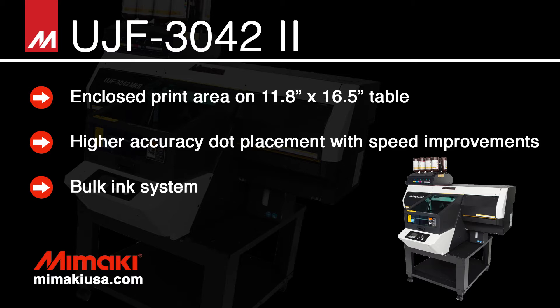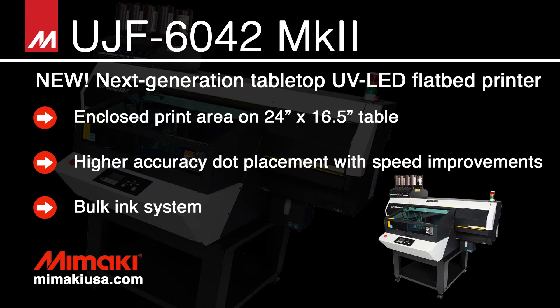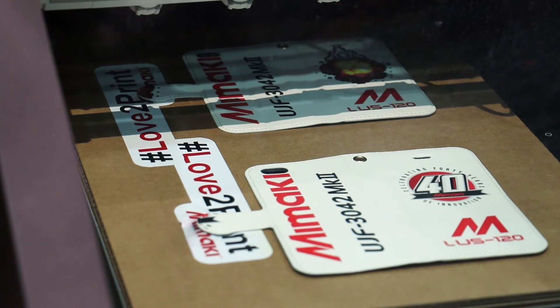The new UJF Mark II machines are a new generation building on our very successful UJF series. They're fantastic for anybody doing industrial printing, promotional printing, anything from signage up through screen and pad printing replacement.